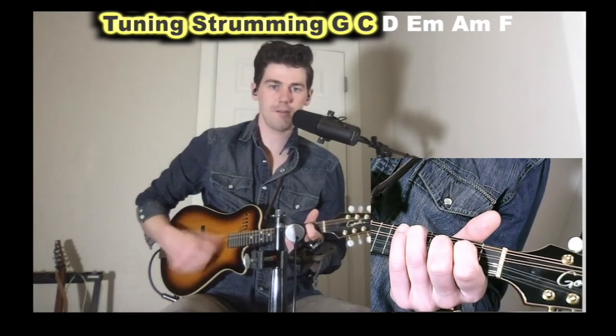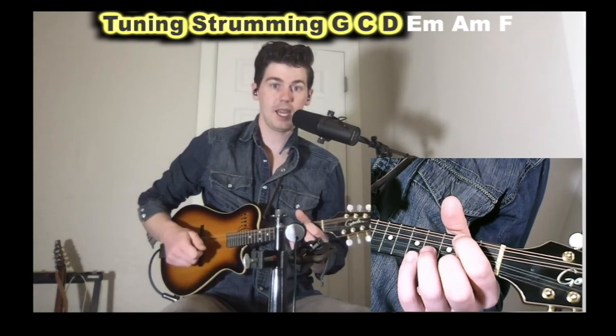Great mandolin players play both C chords — they have a slightly different texture — but whatever works for you. Then we have a D chord: your first finger plays the second fret of the G strings, the D and A strings are open, and your second finger plays the second fret of the E string.